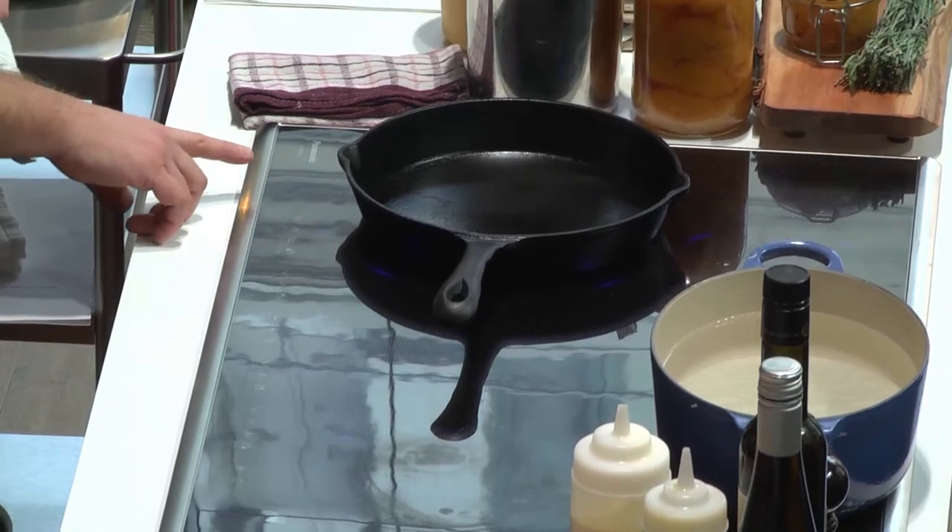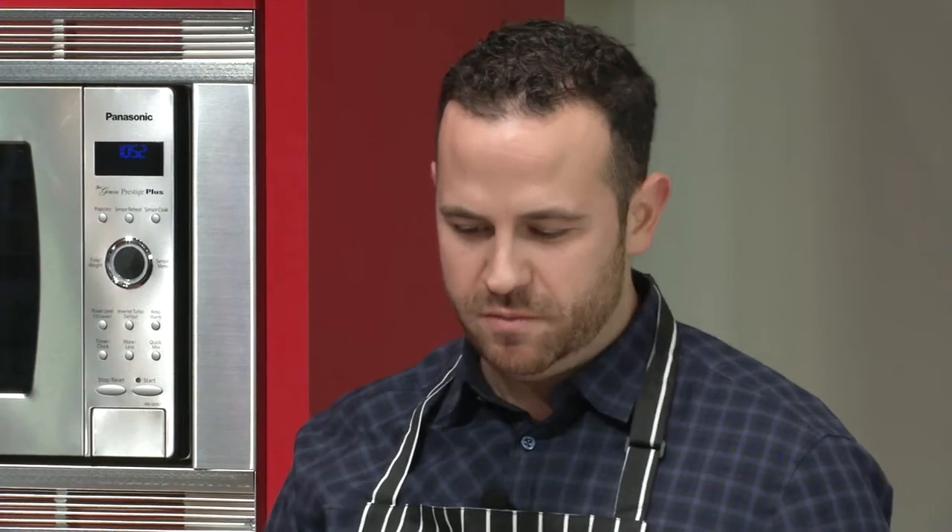I've got a cast iron pan on here. I've set it to number six, which the unit has up to nine levels of heat, so I'm just above medium.